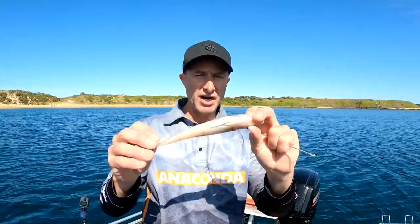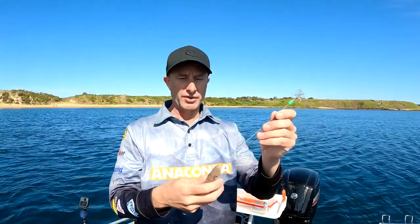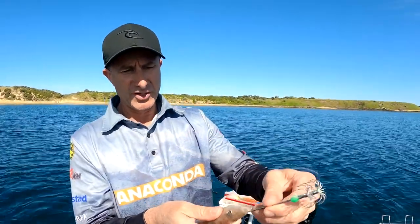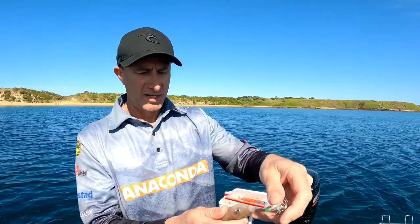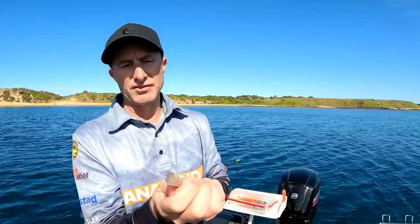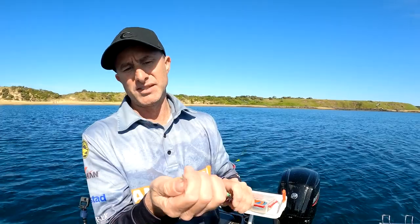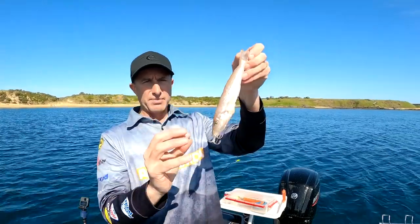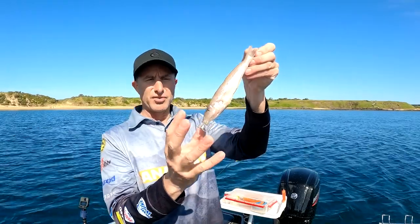My bait here is a silver whiting — you can use Tommy ruff, pilchards, whatever you want. Most people will get the spike, stick it through the fish's mouth, and run it up as far back towards the tail as you can. Quite simply, when the squid comes up and grabs it, he gets hooked on those prongs.